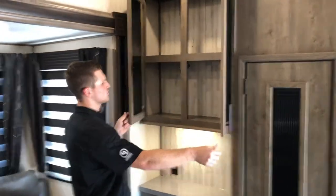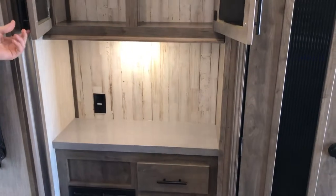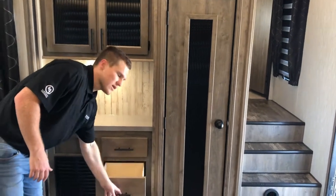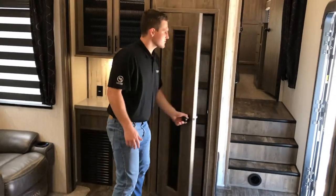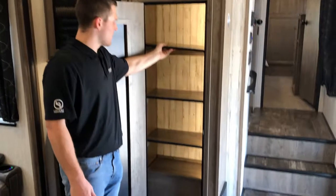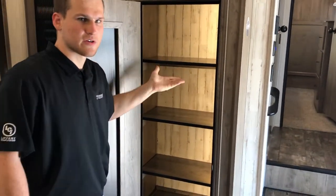Moving along to the back, continuing with the storage theme — you have a nice little coffee nook down below where you can put a Keurig or a crock pot, and a nice big pantry. All of our pantries this year have a motion sensor light, which is a nice touch. The shelves are all removable, so you can take them out and store a broom or other tall items if you'd like.